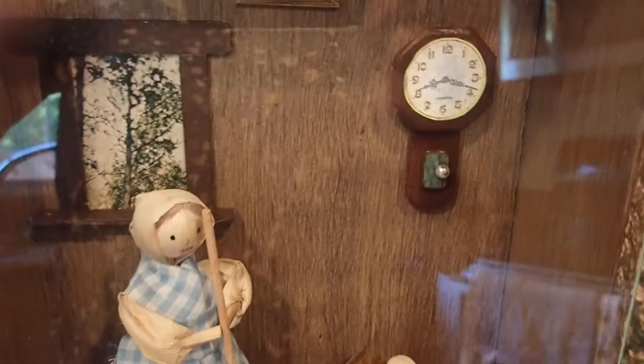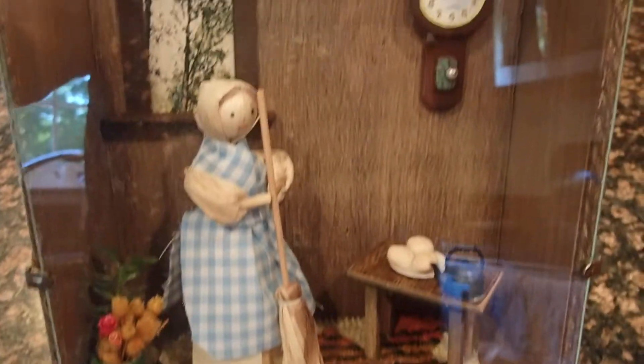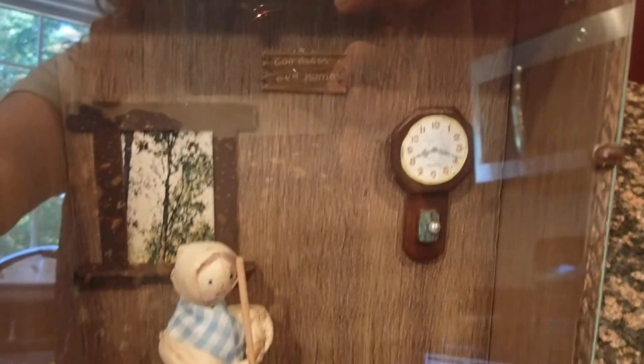Hello YouTube viewers, thank you for tuning into my channel. Today I want to show you a small shadow box that someone put together. I don't know who it was, but someone gave this to my mother.